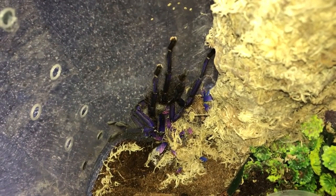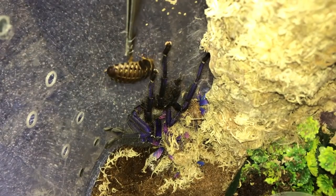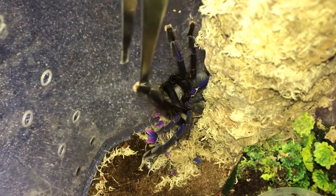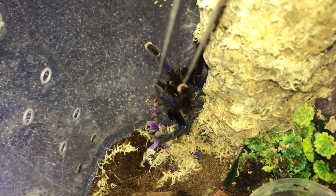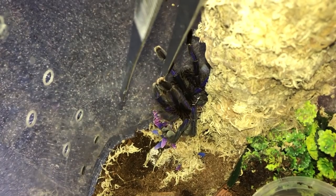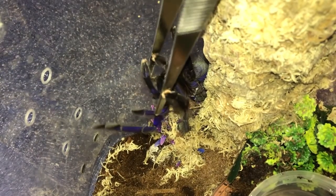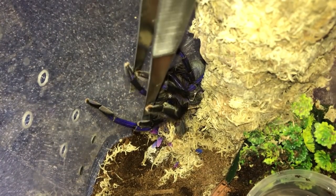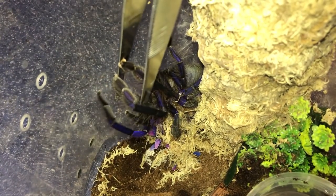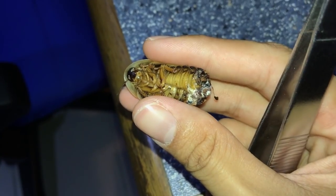Here's my Grammostola pulchripes, the Chilean rose hair - go get it. Well, she didn't want to eat either. Here's my Singapore blue - this video is not the greatest, but thank you, thank you. Now let go of my tongs! Let go, let go. Sorry about this guys - why do you still want my tongs? You just let the roach go.